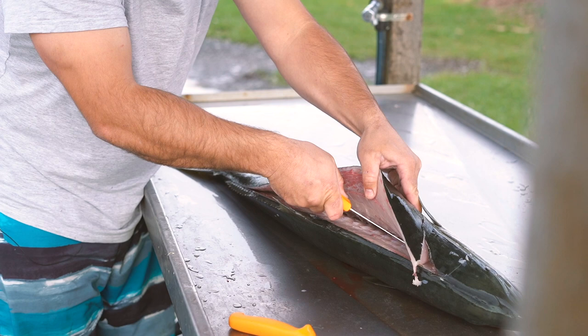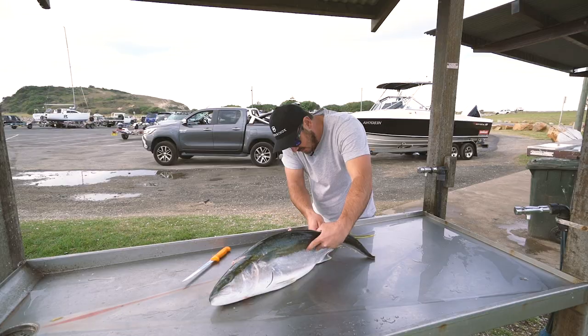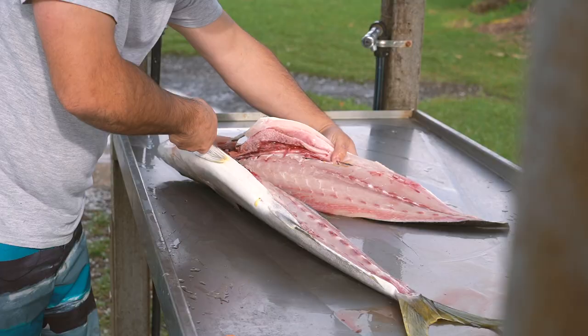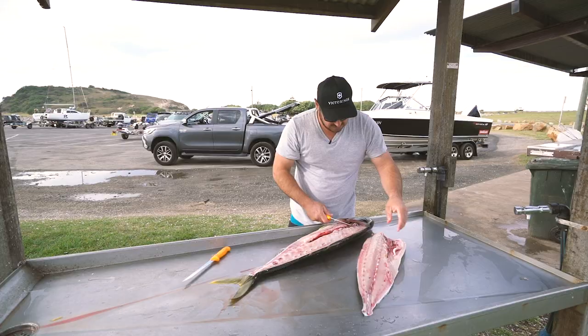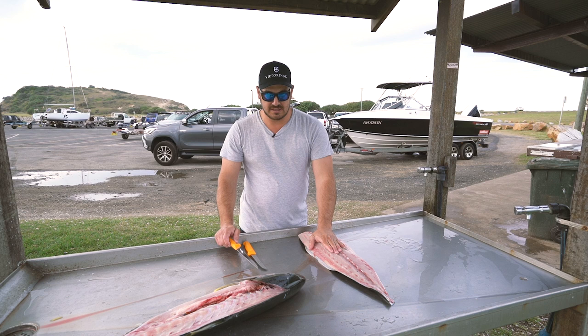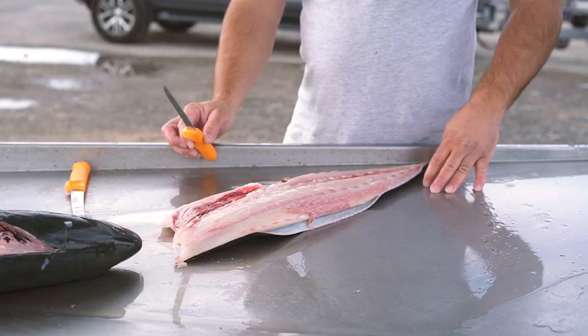There's two ways. You can go over the rib cage and cut the whole rib cage out. I don't really like cutting the rib cage out. I run straight along the bone and that's it — that's the side of the fish off. You really want to keep fresh water off the fillet once it's been filleted. It softens the meat and takes away from the flavour at the table.